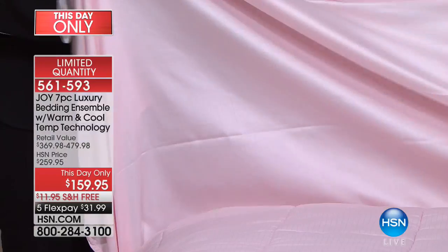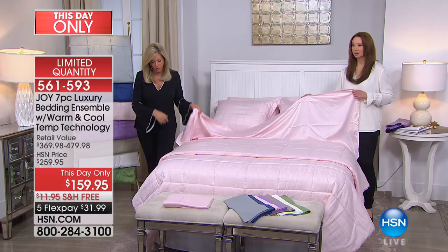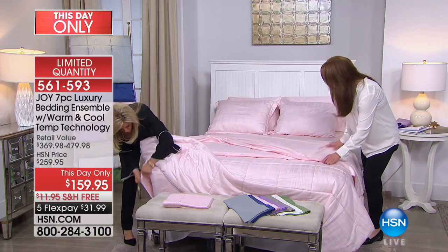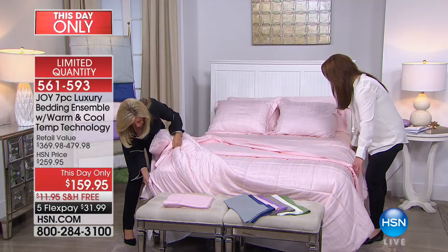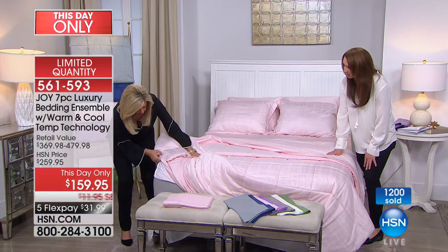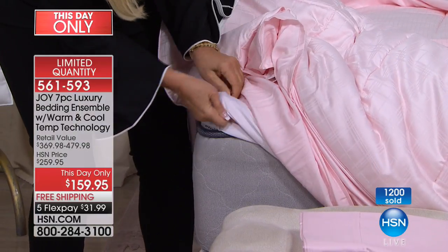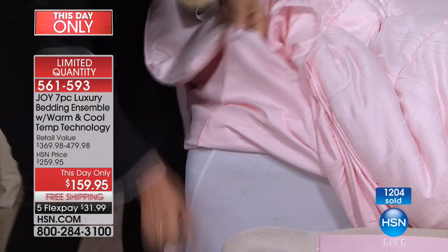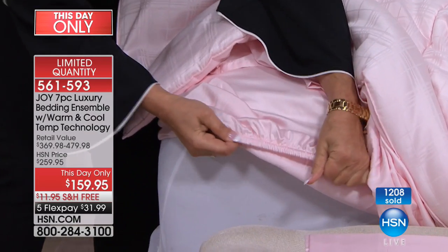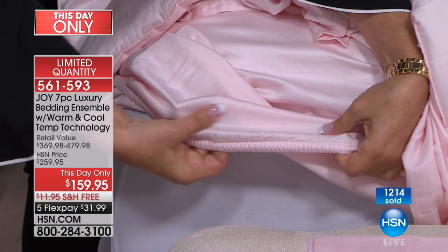You have a flat sheet and a fitted sheet. The fitted sheet is a complete shower-cap design. Let me just show everybody — it has about a half-inch of elasticity all around, so it goes on easily. And look at this — can you see the sheen? Isn't it beautiful? This is cooling.